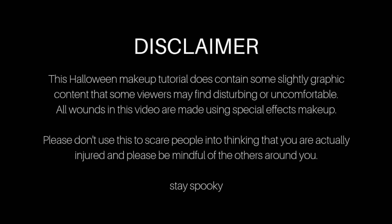Just a quick disclaimer: this video will contain a little bit of graphic content made with SFX products and normal makeup products, so if you're a bit squeamish, fair warning in advance.